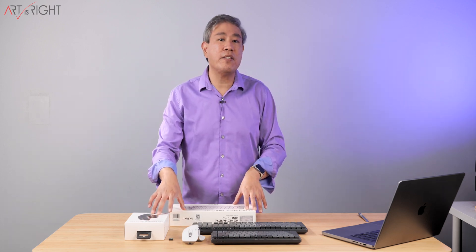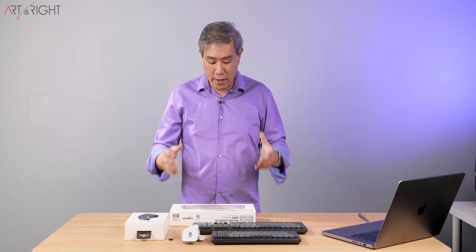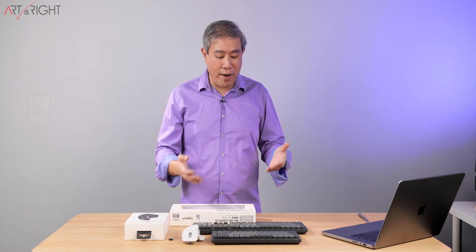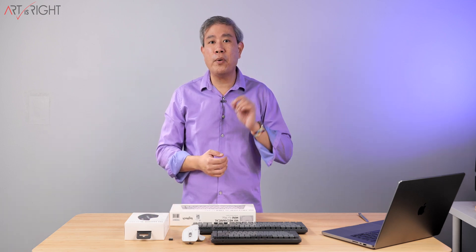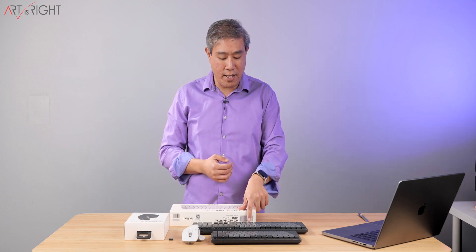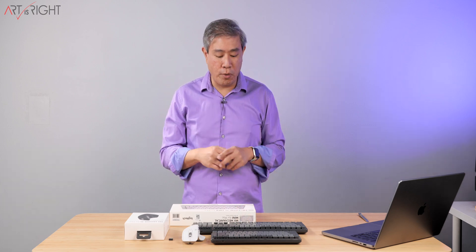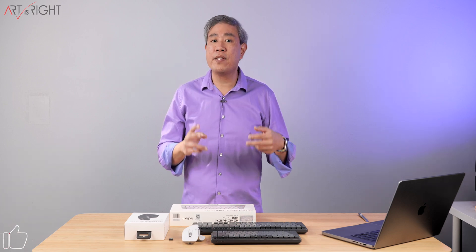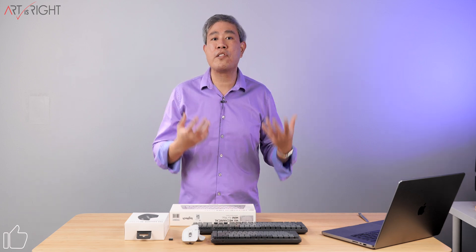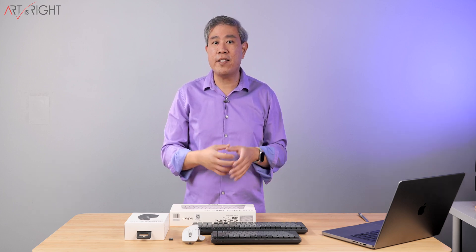When it comes to these devices for Mac, it really comes down to two different things. You're going to get a different colorway for the Mac devices. However, everything else is going to be the same. The only other difference is that on certain keys — the Command key and the Option key — on these devices will have Mac-specific keys. You won't get the combo or hybrid key where Command is also Alt for PC or Option is also the Start menu for PC anymore.